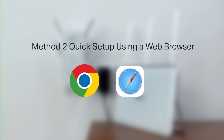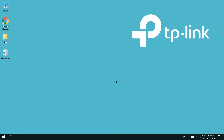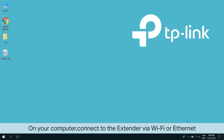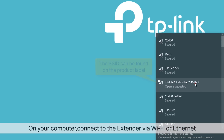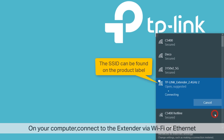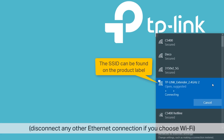Method 2: quick setup using a web browser. On your computer, connect the extender via Wi-Fi or Ethernet. If you choose Wi-Fi, you can find the SSID on the back of the extender on the product label. Remember to disconnect any Ethernet connections to your computer if you choose Wi-Fi.